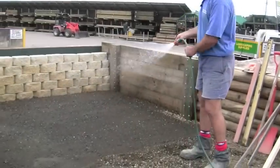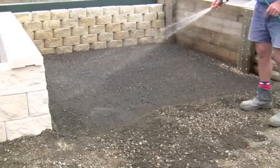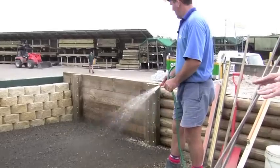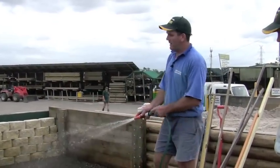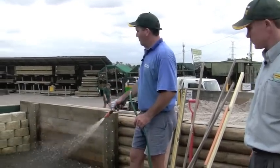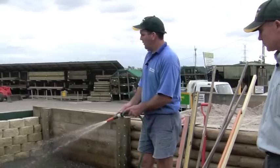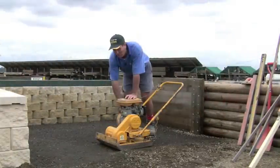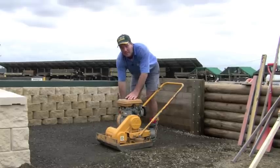If you don't apply water and just use a plate compactor, it'll be very difficult to get a firm surface. What happens is your plate compactor will just blow that road base apart. But with the fines and the aggregate, when you add water, the road base bonds to a certain degree. We'll run the compactor over here two or three times just to make sure this road base is compacted down nice and hard.